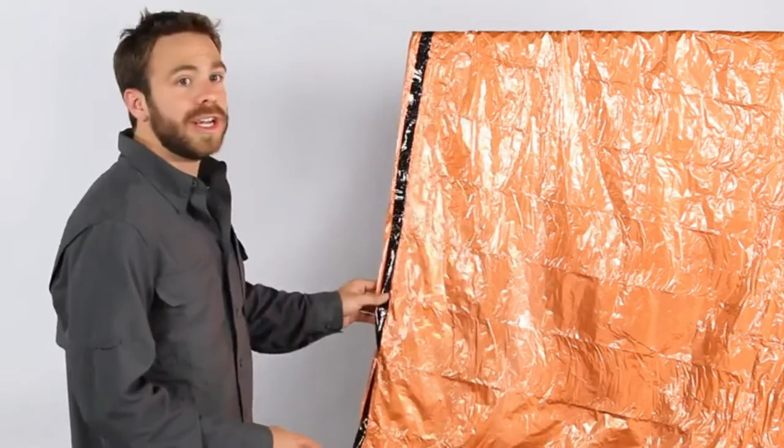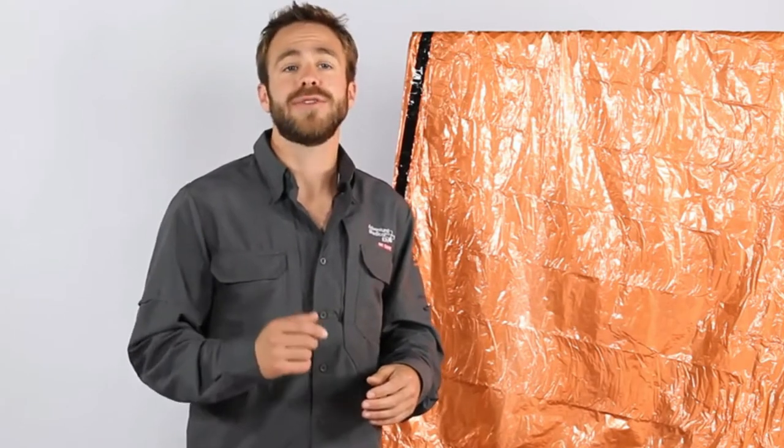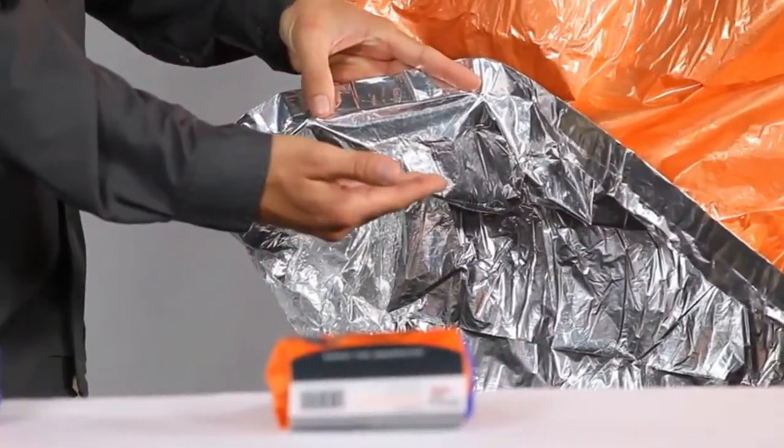The two-person emergency bivy has a seam-sealed edge to keep wind, rain, and snow out, while reflecting 90 percent of body heat to keep warmth in, allowing you and your companion to survive the unexpected night out. The durable heat sheets material is made from a polyethylene that is coated on the inside with a vapor deposit aluminum.